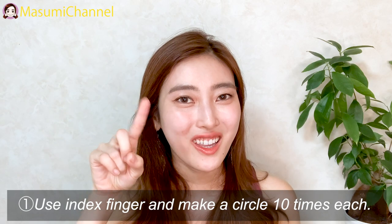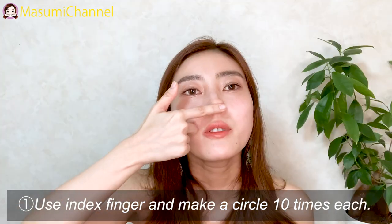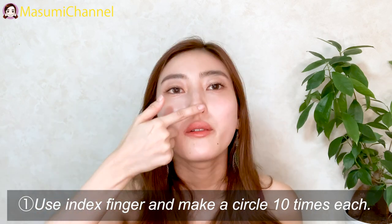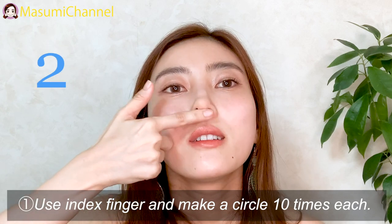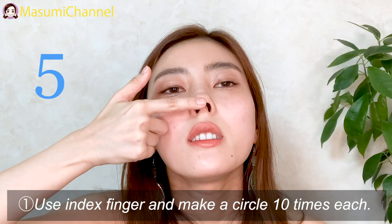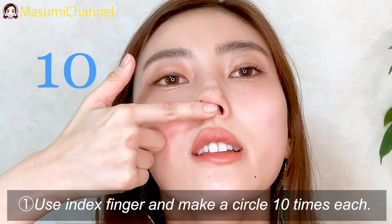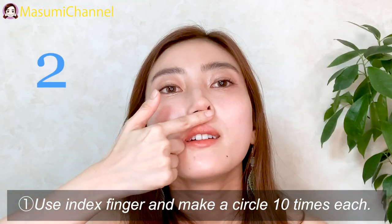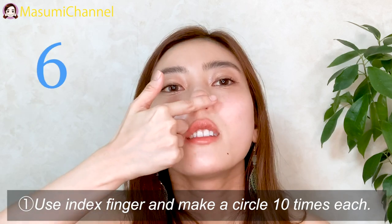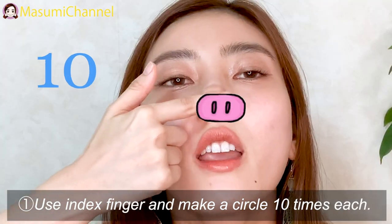Using the index finger, make circles like this. It helps move swelling around the nose. Do ten times on each side.